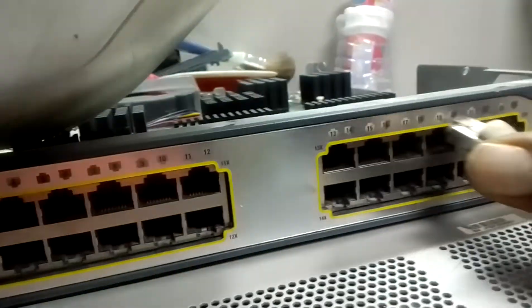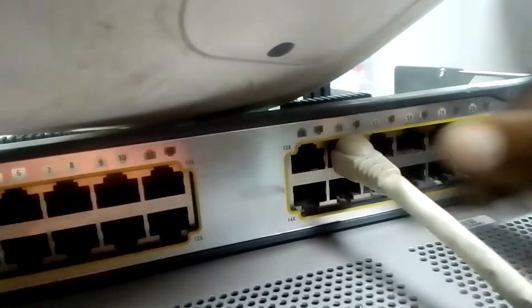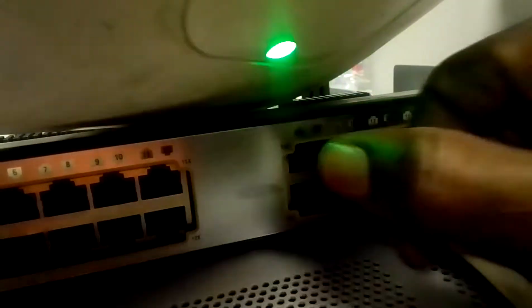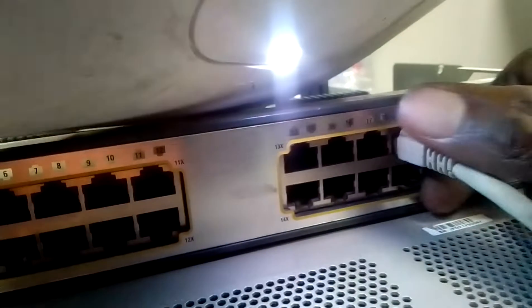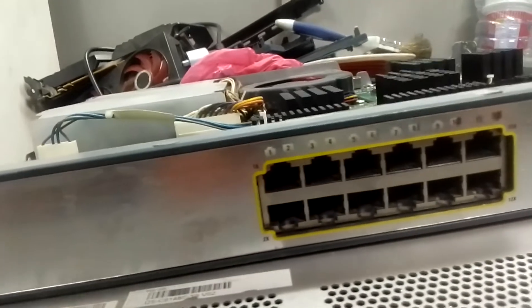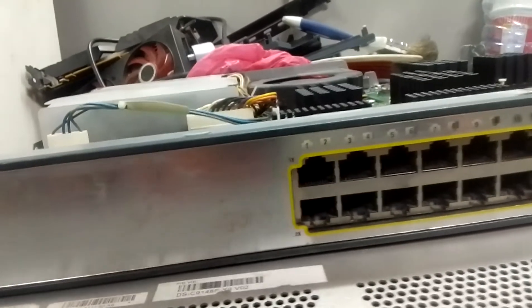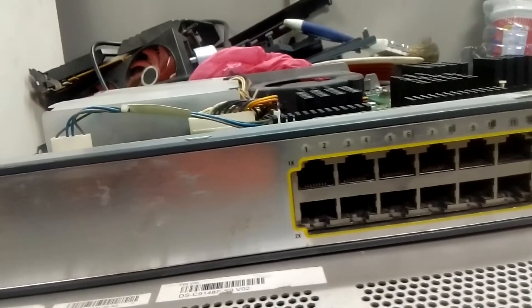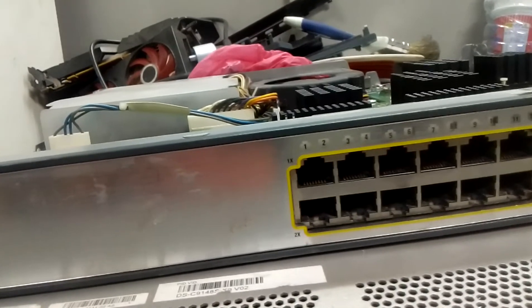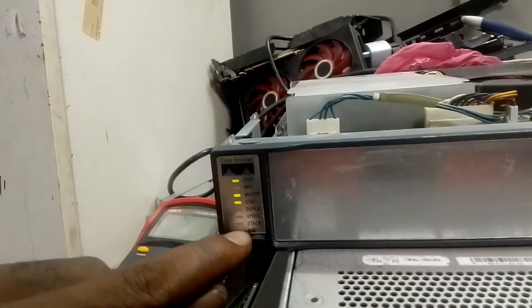Let's continue — this one is okay, this one is okay, this one is okay, this one is okay. All the ports are working now. The switch has come back to normal. So anytime you have this kind of problem, know that this is the cause — when you see a number light blinking around the POE area, where it is written POE.